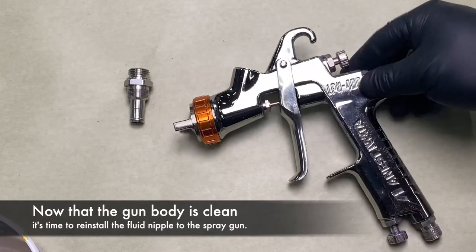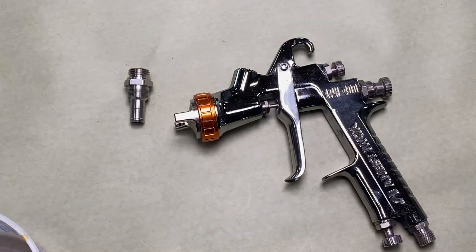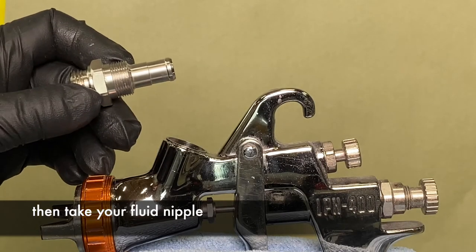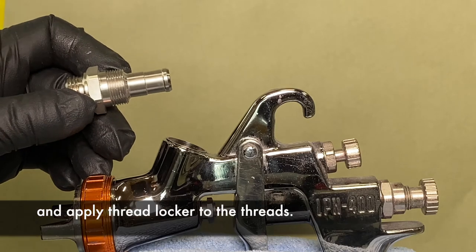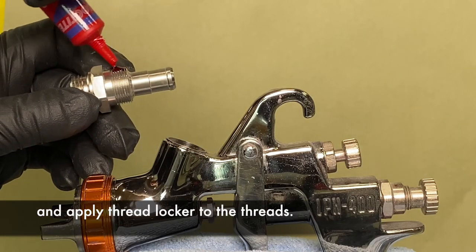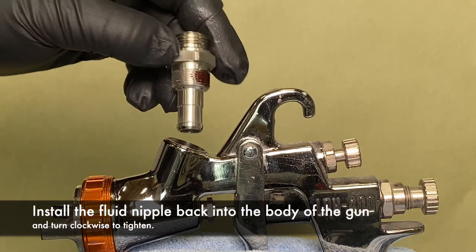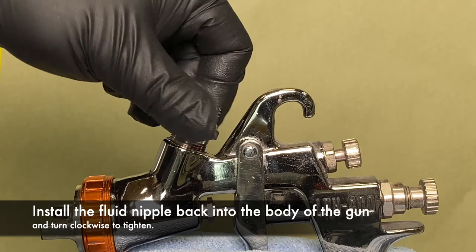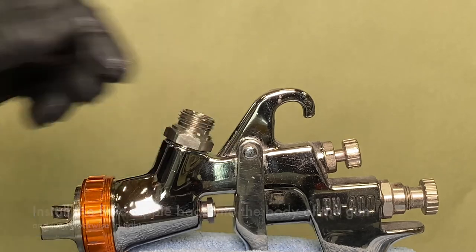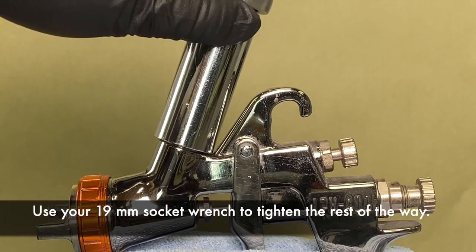Now that the gun body is clean, it is time to reinstall the fluid nipple to the spray gun. Place your spray gun back into the vise, then take your fluid nipple and apply thread locker to the threads. Install the fluid nipple back into the body of the gun and turn clockwise to tighten. Use your 19mm socket wrench to tighten the rest of the way.